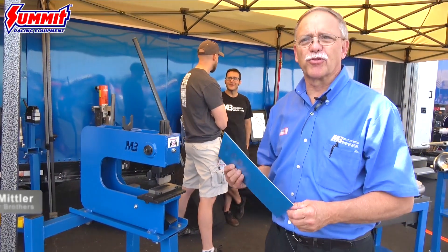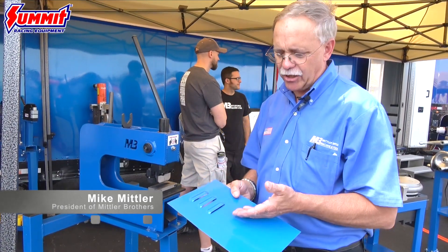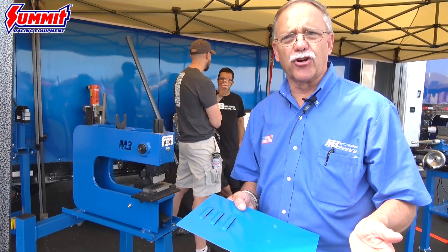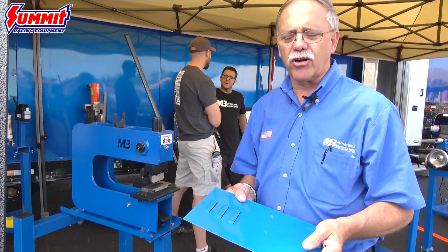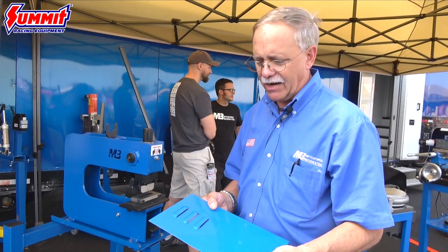Hello again everyone, back here at Super Summit in Ohio. Thought we'd show you a little detail on how to make a louver. It's kind of a cool thing. You see them a lot in hoods and tailgates of a lot of cars. Some panels on our race cars have louvers on them — kind of a unique thing.